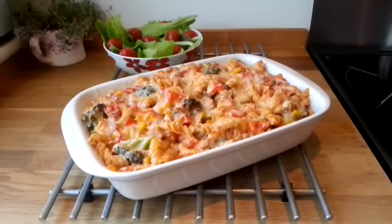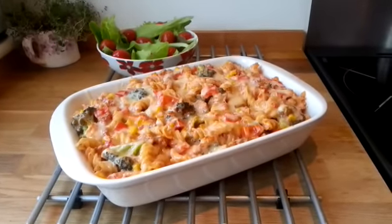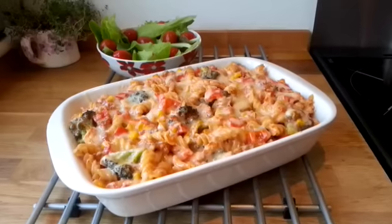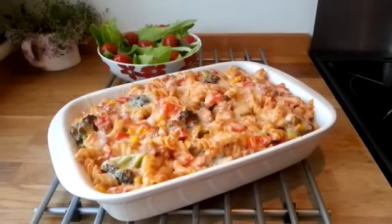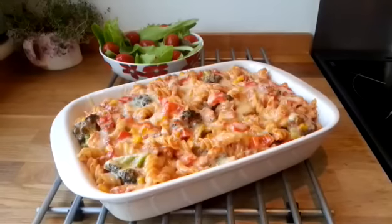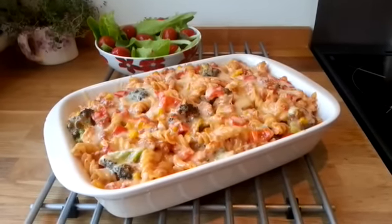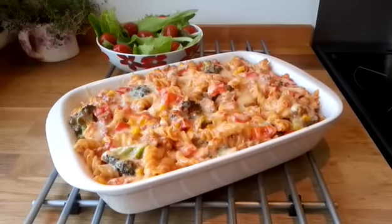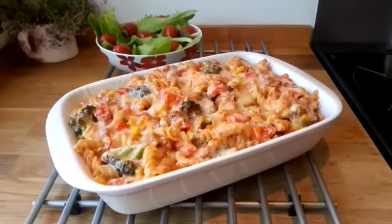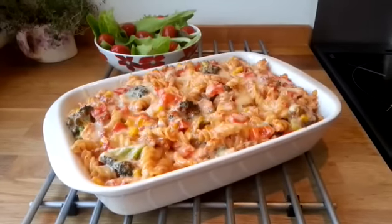I've just taken that out of the oven after 10 minutes, so it's all ready to go. I'm having it with a fresh salad — all homegrown by my lovely little Holly. From start to finish this dish takes 45 minutes — healthy, nutritious, and low cost. Hope you enjoy the recipe, and don't forget to like and share, and if you haven't subscribed to my channel, click the button below. Thanks for watching!